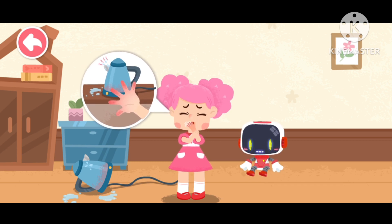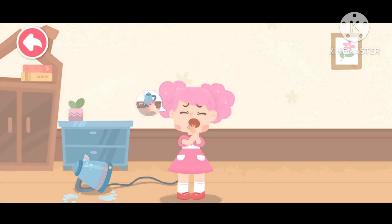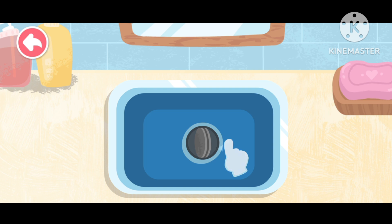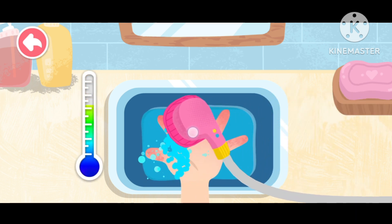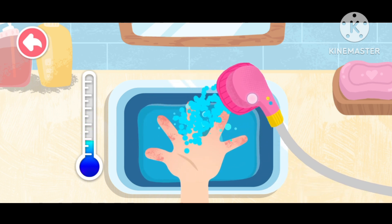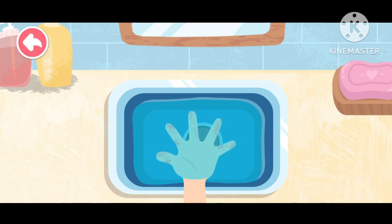Don't worry, the guardian is coming to give first aid. Rinse the burn area with clean water for at least 10 minutes to cool the wound. If the burn area is large, you can submerge the burn area in cold water for 10 to 30 minutes.